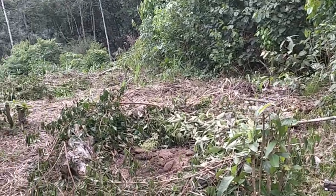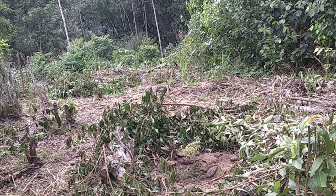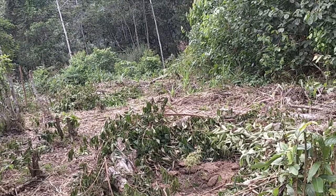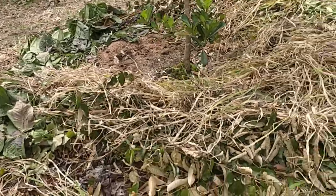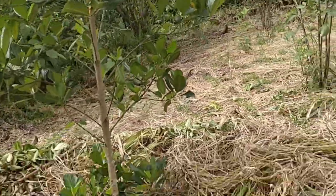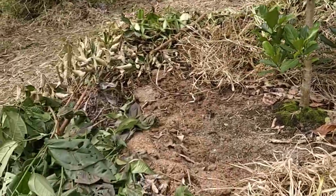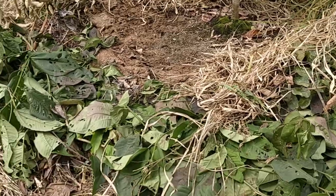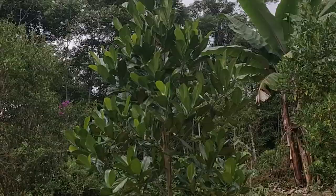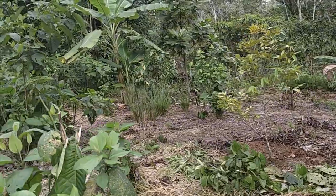This one here is a small jaboticaba. They seem to be okay in open sun, but I would probably prefer to have them in the shade for at least a year first. Here's what I did — I moved the mulch underneath it back out from the drip line and then covered it up with hay or grass from around the area. You could probably cover it also in sticks and leaves — that's good organic matter. I'm waiting for the fruit, should be next year — that's gonna be awesome.